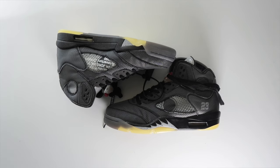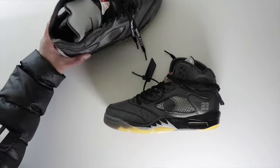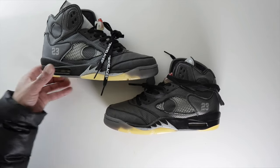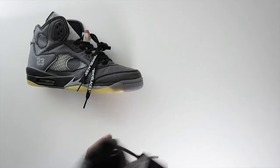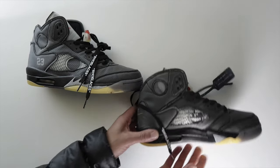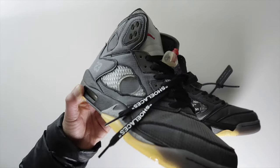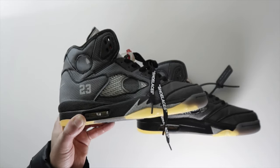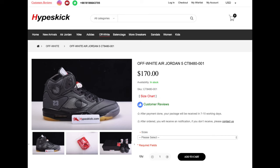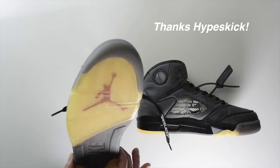Looking at them from this angle, they look pretty good. I'm not condoning these as a real pair of Off-White Jordan 5s, and personally I would never pay a resell price for any Off-White sneaker — if I were to catch them at retail, that's different. If you're interested, feel free to head over to thehypekicks.com. They have them right now for $170, and you can use my discount code. Shout out to Hype Kicks for sending me a pair to do this video.